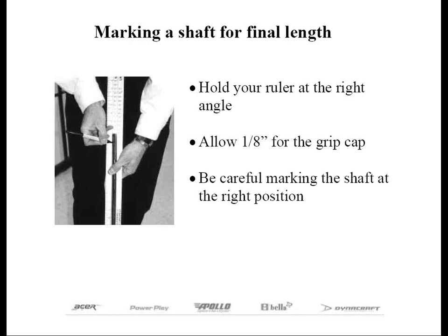One other thing when measuring the shaft for final length is to be extra careful marking the shaft with your Sharpie pen. It's not the most natural position to look down or around the ruler while at the same time holding the club at the correct lie angle. This takes some practice, and in most cases is the reason why your length may not come out as planned.